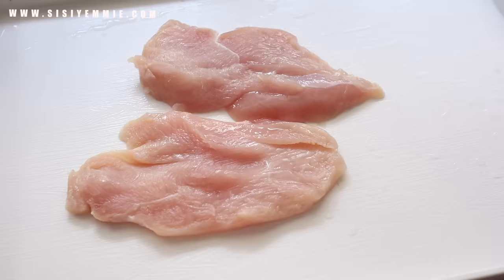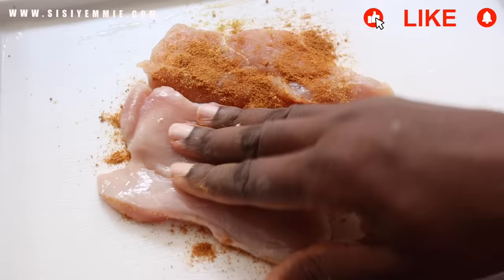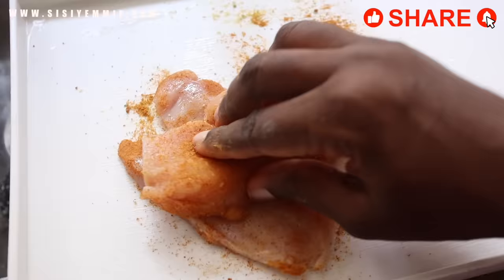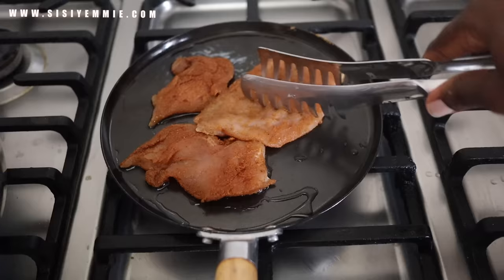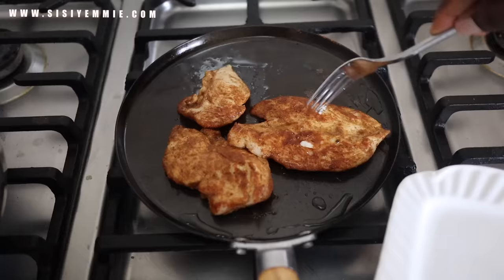So we're going to season some chicken breast. I'm putting suya — that is yaji spice — and I'm also putting some chicken seasoning. You can season with anything you like, but because this is suya, you have to use suya pepper. Then we're just going to pan fry it. This is chicken breast — it cooks very, very fast. In about three minutes it is cooked, so I'll just allow it to fry on each side for a minute and a half, then turn it around and we're good to go.